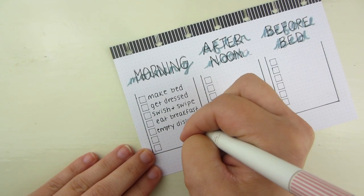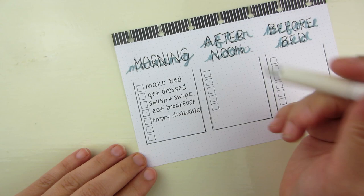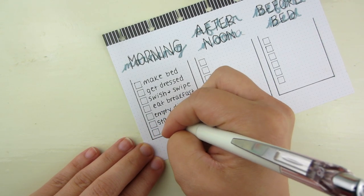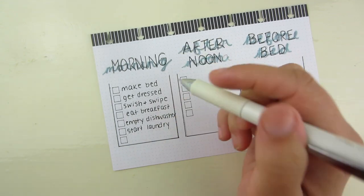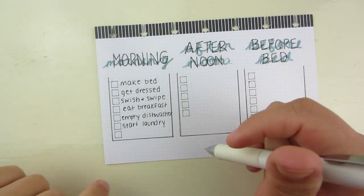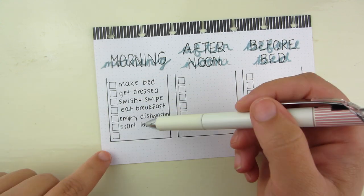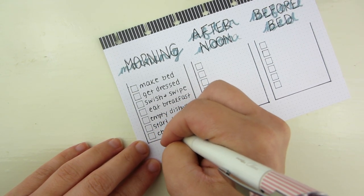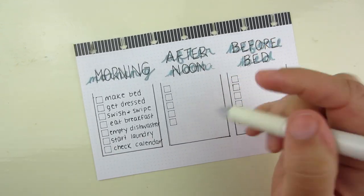Next is empty your dishwasher — the routine is to run it at night, and first thing in the morning you empty it so you have a completely empty dishwasher ready to go. Then start laundry — now that the girls are in school, we do a lot more laundry, including face masks and outfits every day. Every single morning you're supposed to start a load so it washes throughout the day. And the last one is check your calendar: first thing in the morning, get into your planner or wall calendar and see what you have going on for the day.